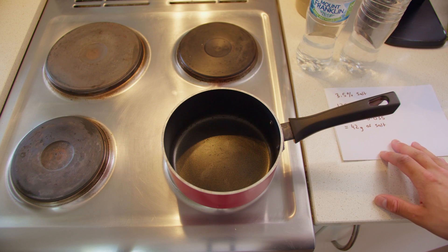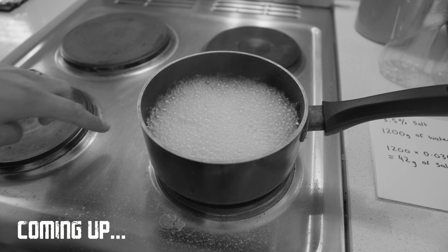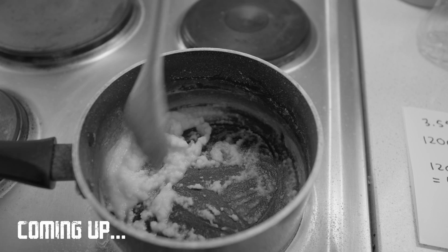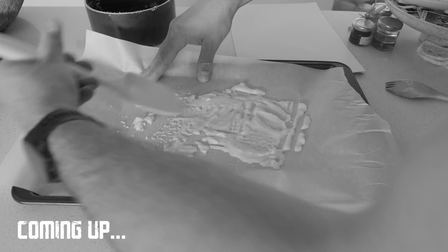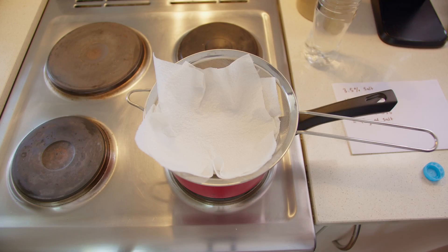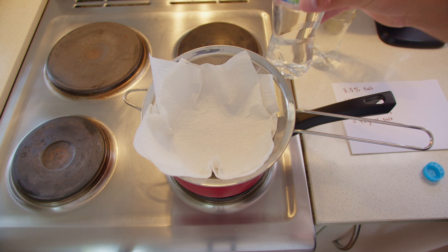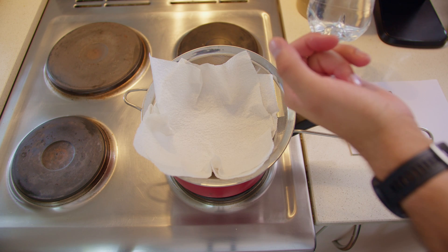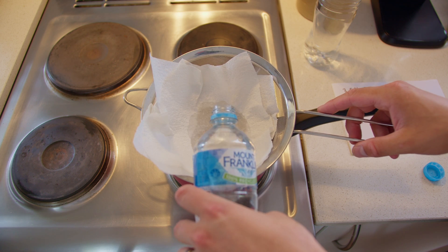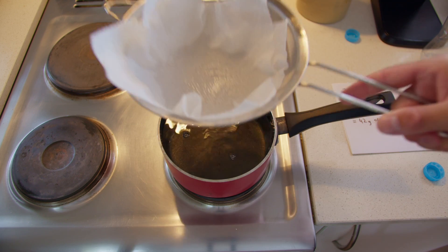The method I'm using here is basically just simmering off the water slowly until I start to see some salt appear, and eventually I want it to be a wet sand consistency. Then after that I'll lay it out on a pan and put it outside where it's a bit warmer and let the rest of the water evaporate off. I'm going to lightly filter it through some paper towels — I collected pretty clear water but there's a very small amount of impurities just on the bottom. Pretty much filled this pot, which is good.